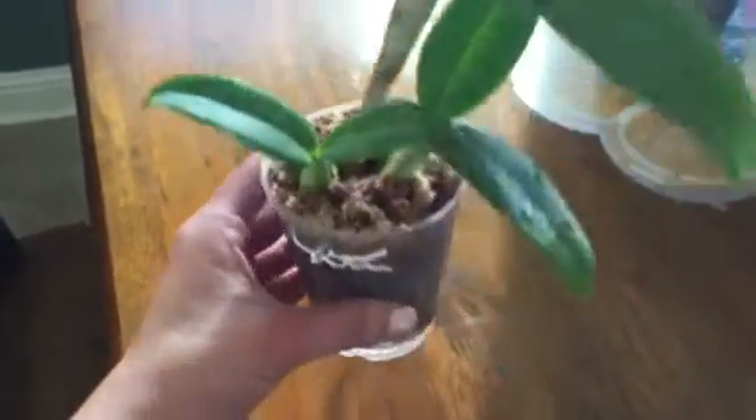I haven't seen it bloom. But I want to show you the roots. The root system is awesome, and it's just starting to happen with me. Look at this one — it's even coming out of the pot.